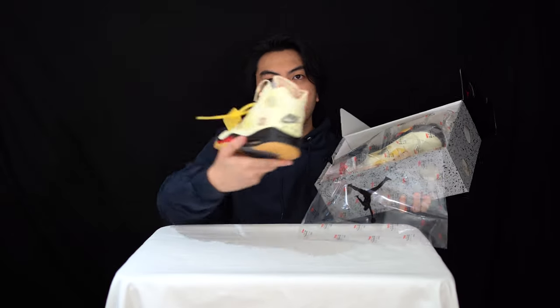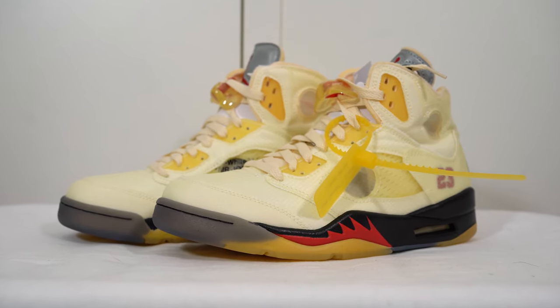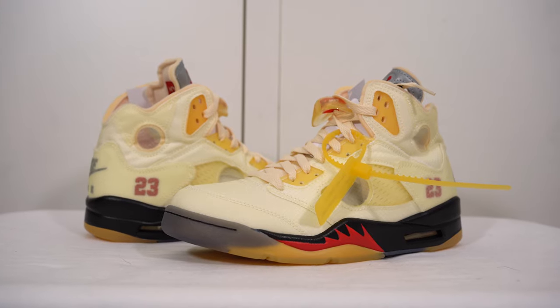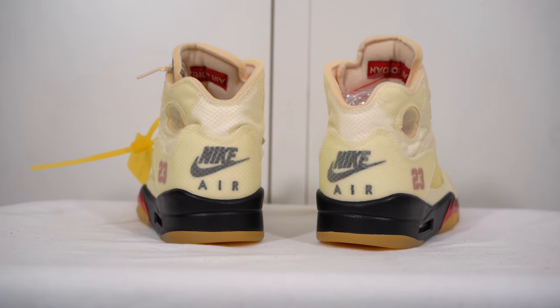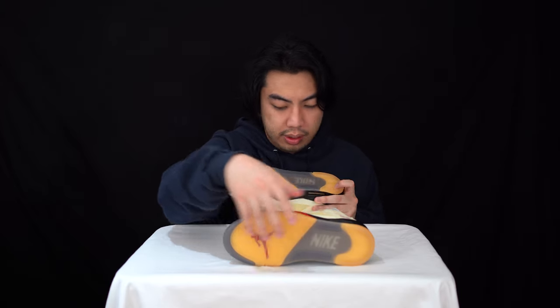Right off the bat, this is really light in comparison to other Air Jordan 5s. The original Air Jordan 5 model uses different materials — obviously — and I'll start with the outsole. The outsole is all rubber translucent yellow, which makes up the majority of what you can find at the front and on the heel.